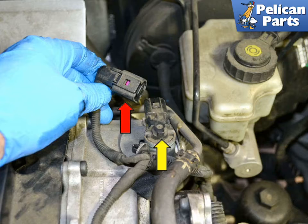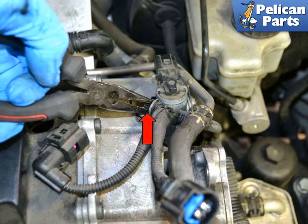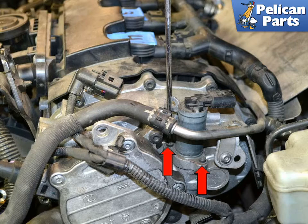Disconnect the wiring harness from the valve. Squeeze and remove the plastic mounting tab for the wiring. Use a T20 Torx and remove the two mounting screws.